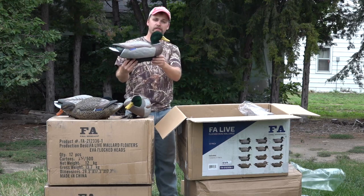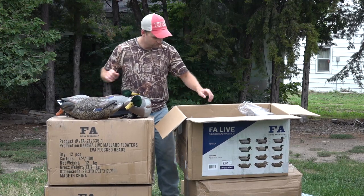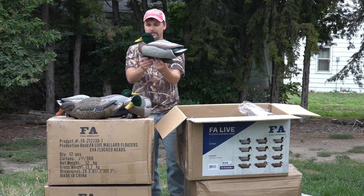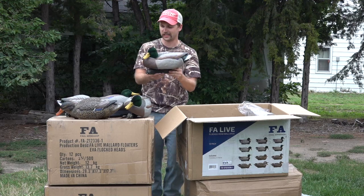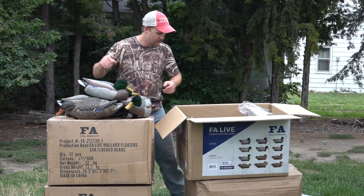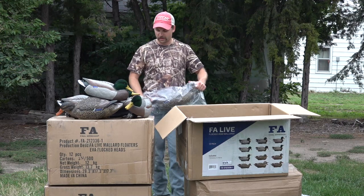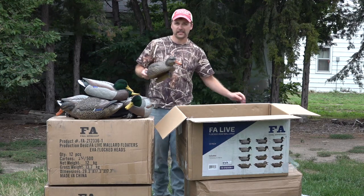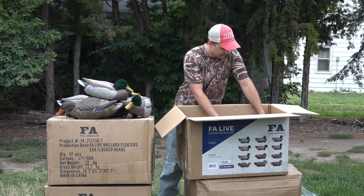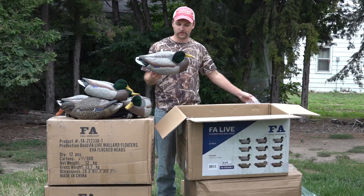That's a nice looking decoy - kind of looking out there. Oh there we go, I'd call that a tough weather position - it's kind of how you see them sitting in snow and blizzard conditions. Pretty sweet. In each one of these boxes there are five hens and seven drakes.